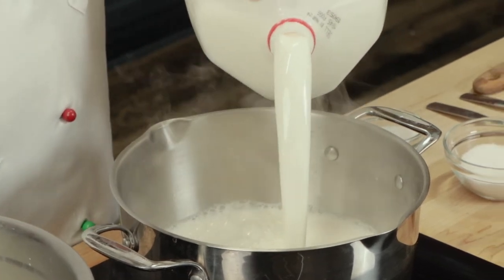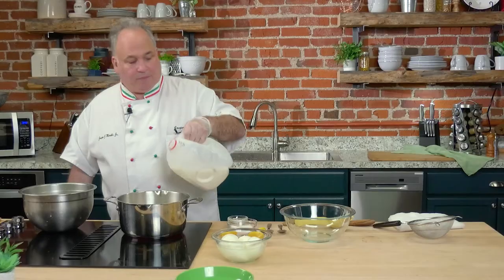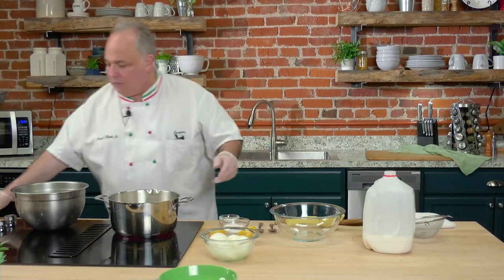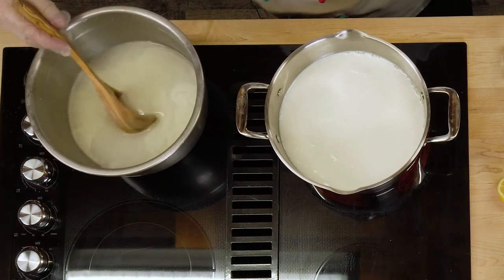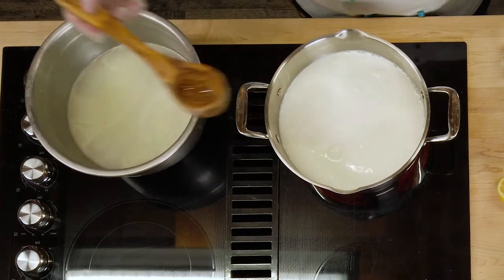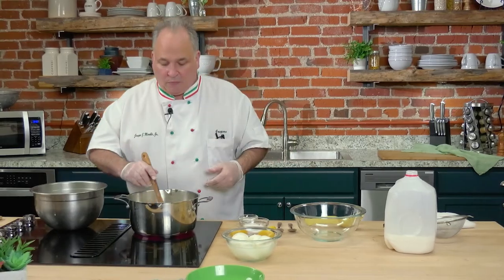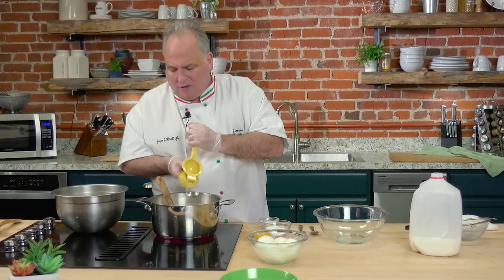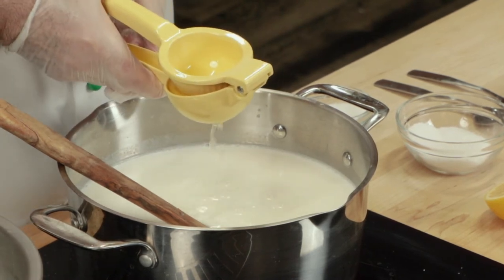We're going to bring this to about 190 degrees. Of course, we're going to need some salt — not as much as when we were making the mozzarella. And then, of course, this whey — we want to skim it right on top and get that butterfat in there. We'll add that right to it. This just makes it extra good because we already made the mozzarella. The key ingredient is either lemon juice or citric acid. You probably have fresh lemon at home, so let's get our lemon. It's going to give it a little lemon flavor. If you don't want that lemon flavor, then add some buttermilk at this time.